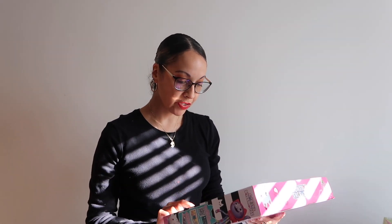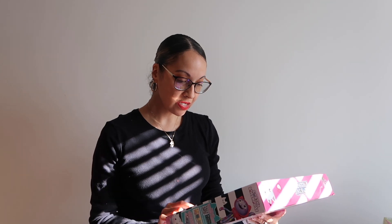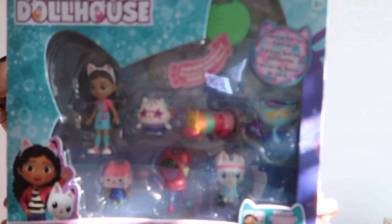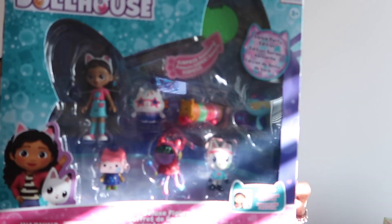Okay guys, so my daughter received this Gabby's Dollhouse deluxe figure set. These are the characters — this show is actually on Netflix and she's watching it now. This is how it looks with the little characters.